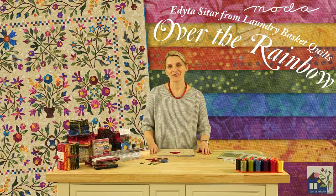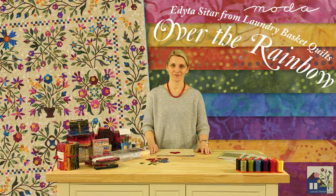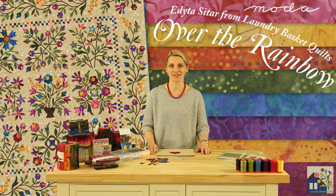Hello, I'm Evita Setar from Laundry Basket Quilts and it is my pleasure to introduce to you Off at the Rainbow, a new batik collection from Moda. I still remember like today, as a little girl, how much I enjoyed a whole new box of crayons. It felt to me like someone captured a rainbow just for me in that box. I'm hoping with Off at the Rainbow collection you would experience those feelings.